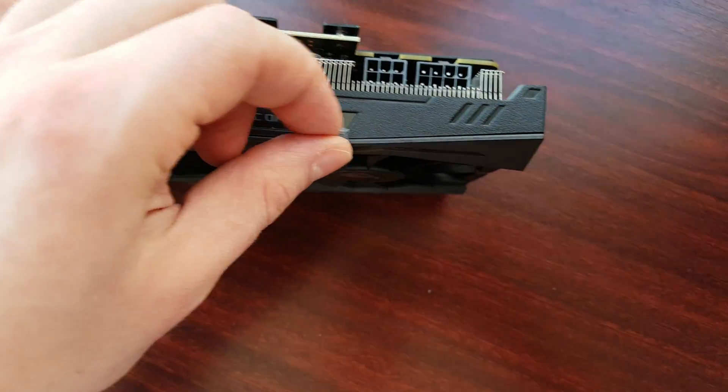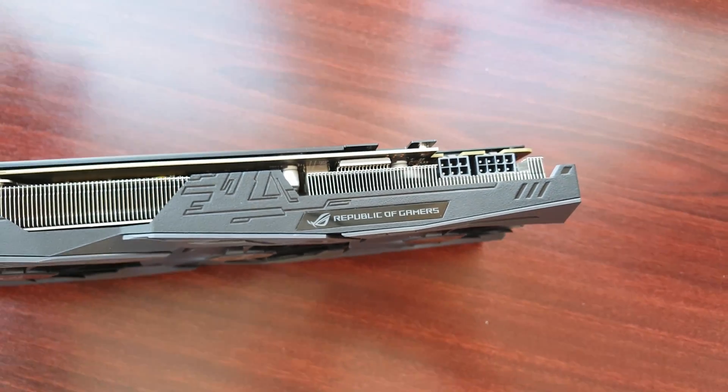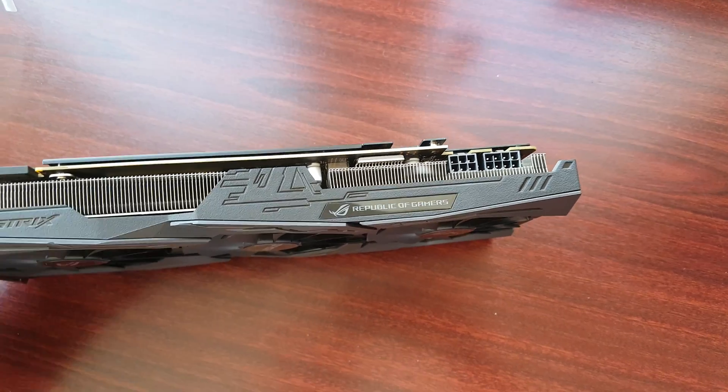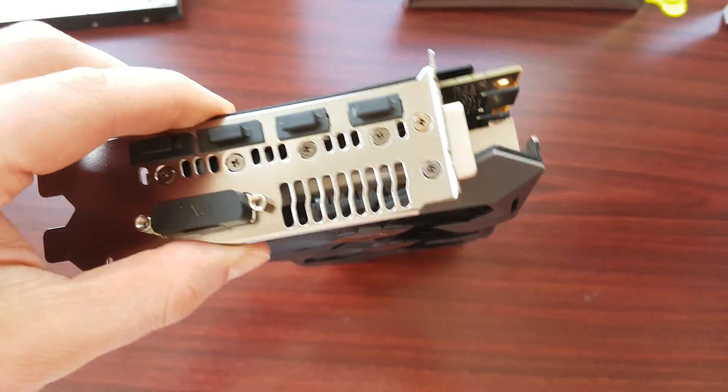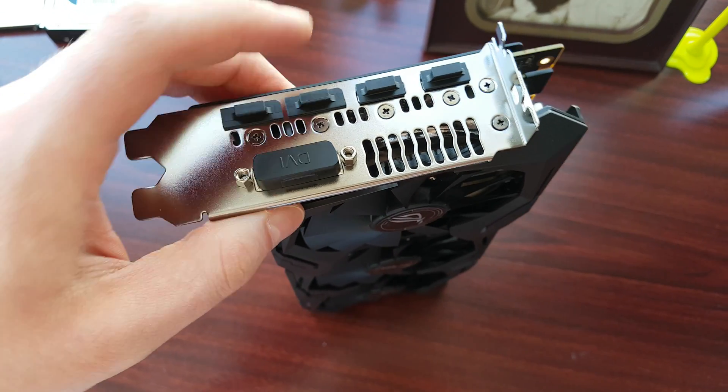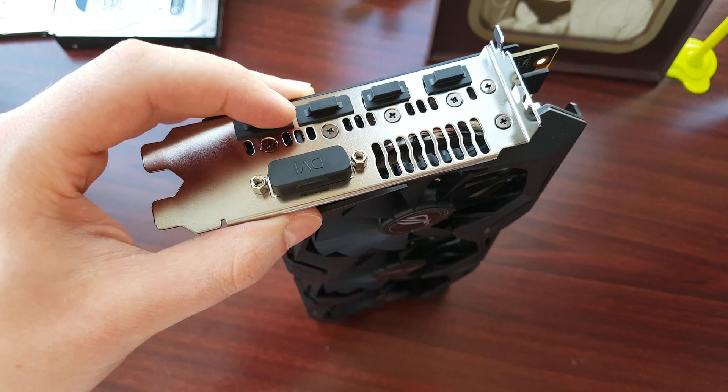Here is another ASUS ROG logo. On the back you have 2 DVI's, 2 HDMI — no, sorry, this is 2 DisplayPorts.